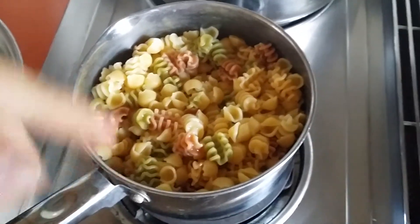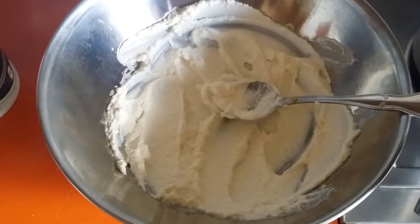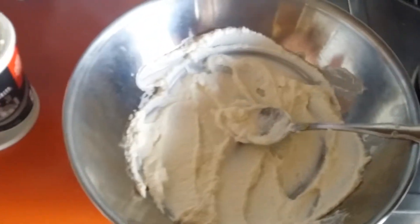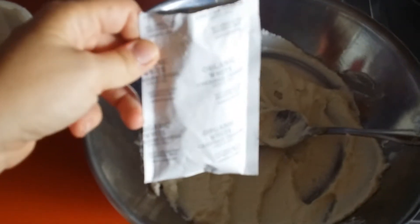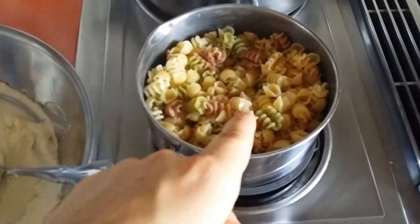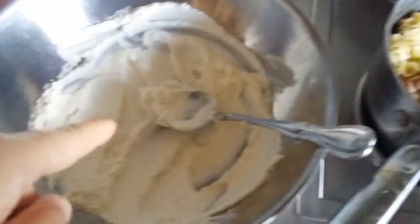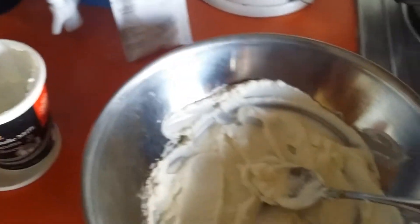I cook it, and the ricotta cheese gives it a really good base for whatever cheese you want to add. I happen to be using a powdered cheese. Right now I'm going to take the pasta, pour it into the ricotta cheese, put the powdered cheese on it, and mix it all up.